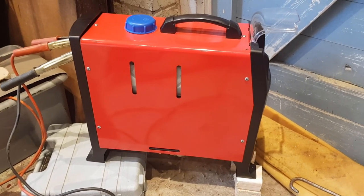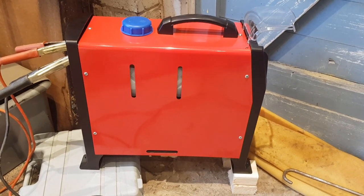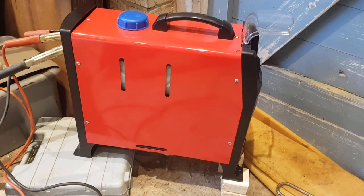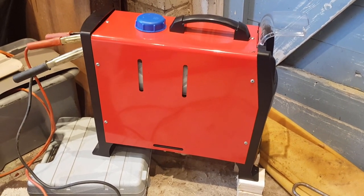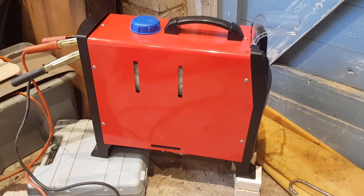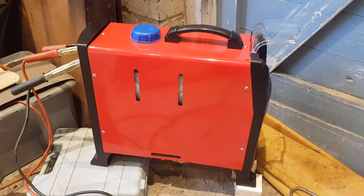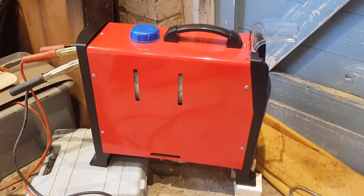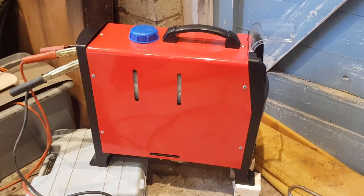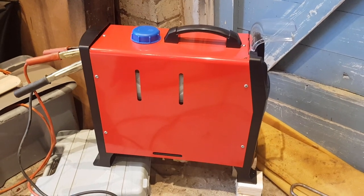That's another one for the diesel heater series. If you like our videos please give us a thumbs up, and if you haven't already please subscribe. We should get another video out this week, fingers crossed. Take care guys, love you loads, see you soon.